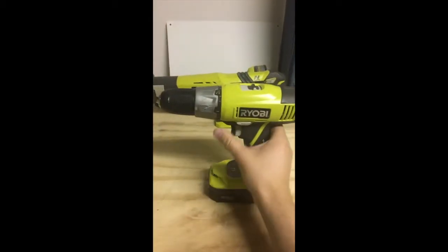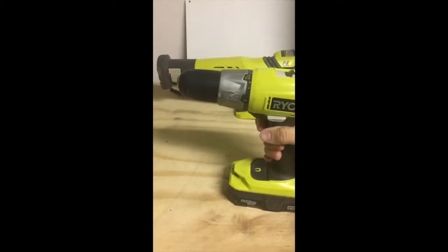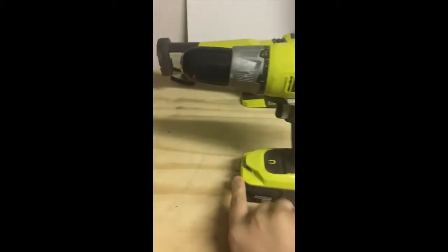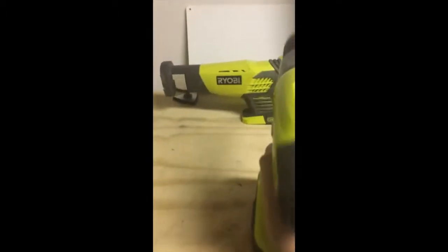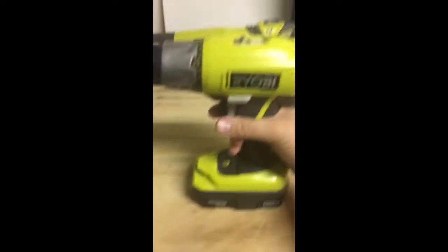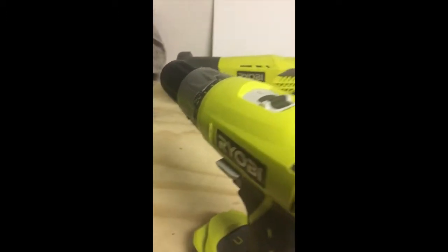Next is the original Ryobi One Plus drill — I've had this the longest, probably close to four years now. It has a two-speed selector, a manual tray, a clip for the bit, and an adjustable three-eighths chuck. Part number is P271. From what I hear, the tools run a lot better on the four amp-hour batteries, though I haven't tried them myself. Overall it's been a good tool — I've gotten a lot of work out of it and it's still going strong.